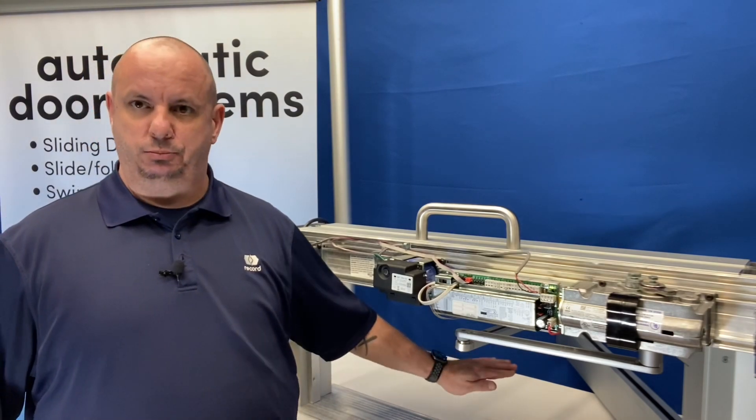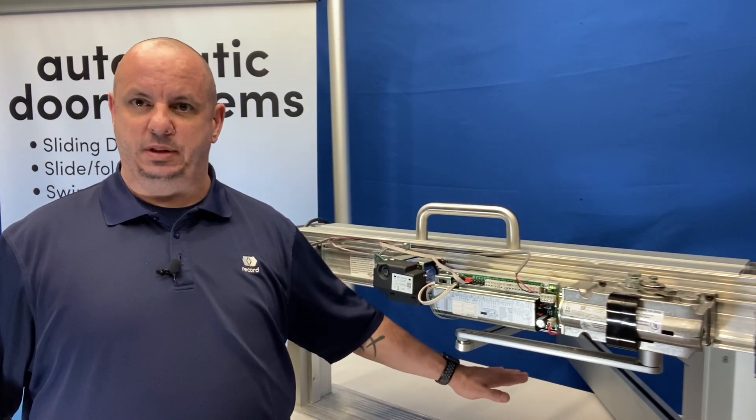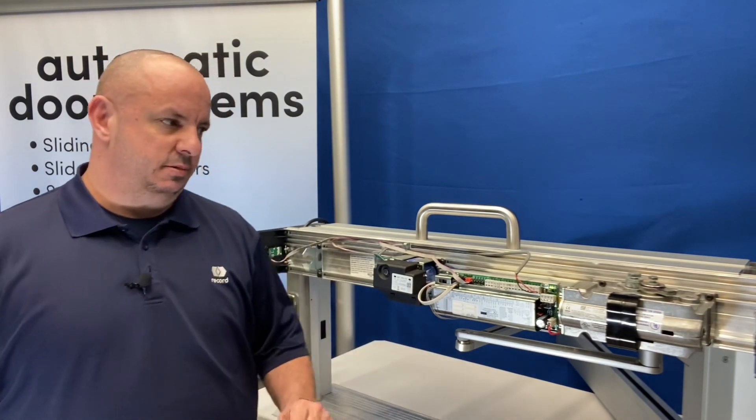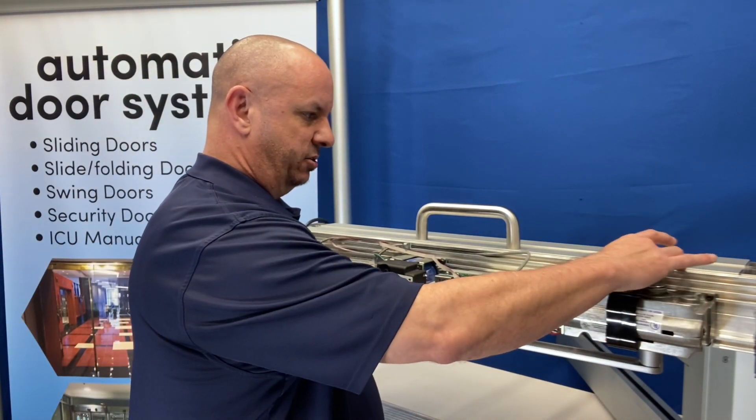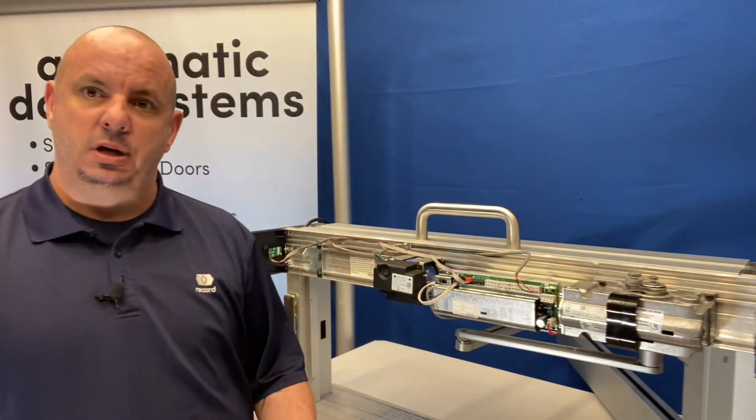Shim it, put a door stop underneath it, prop it there, hold it in place. Once you get it held in place, your stop is going to be set and your stop block is going to be adjusted accordingly.